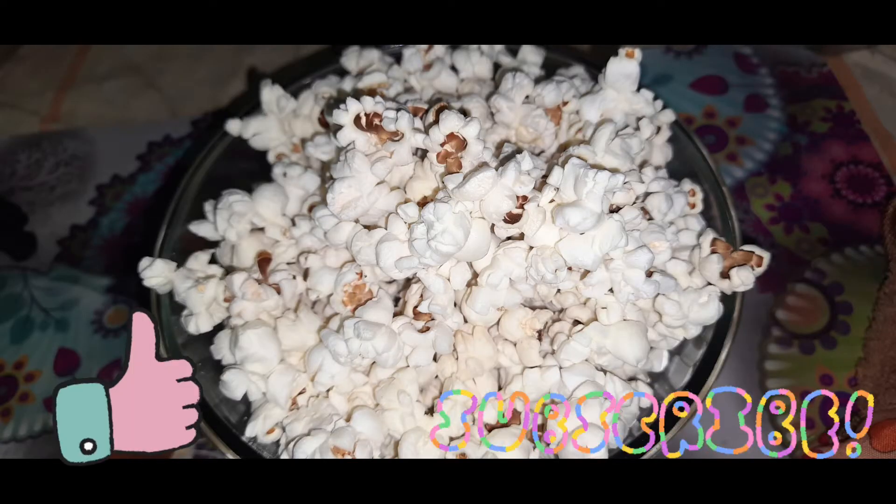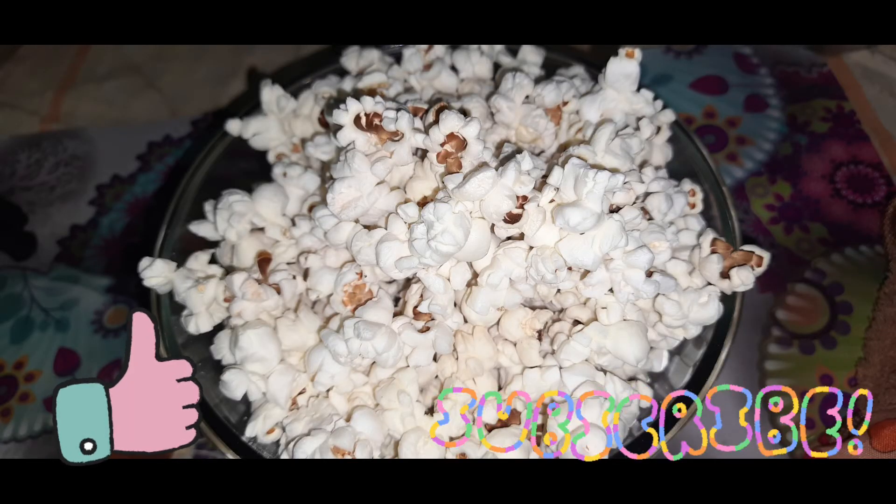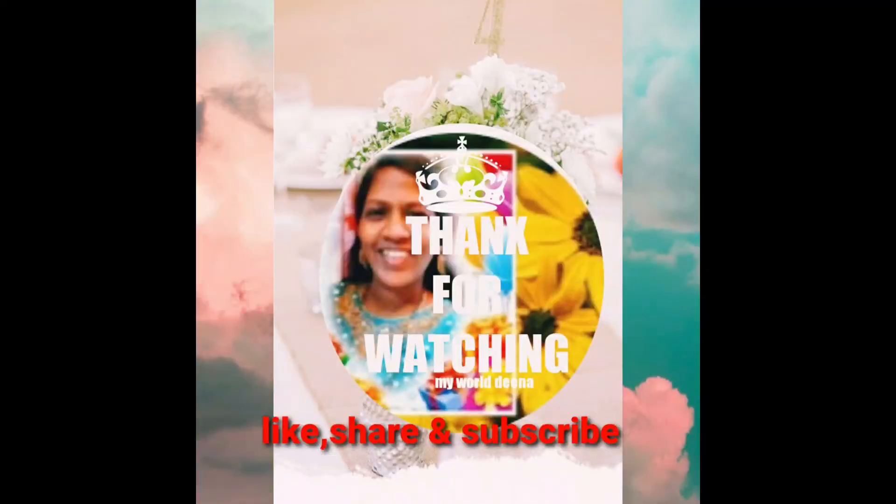If you like it, please like and share it with me. Thank you for watching, and bye!